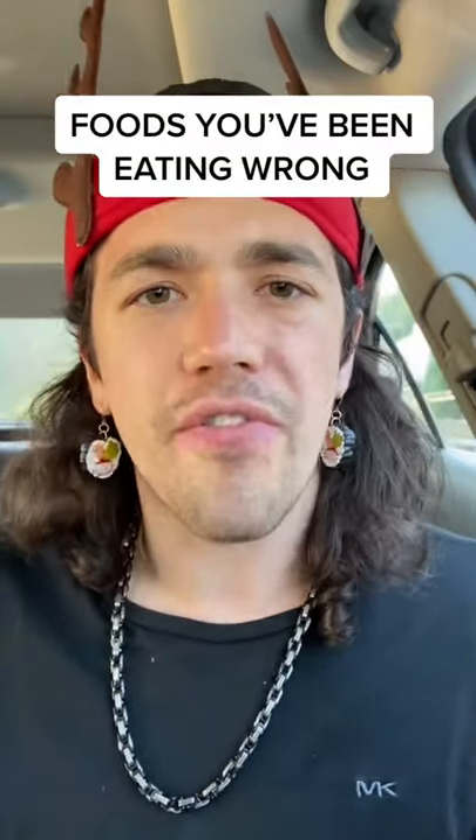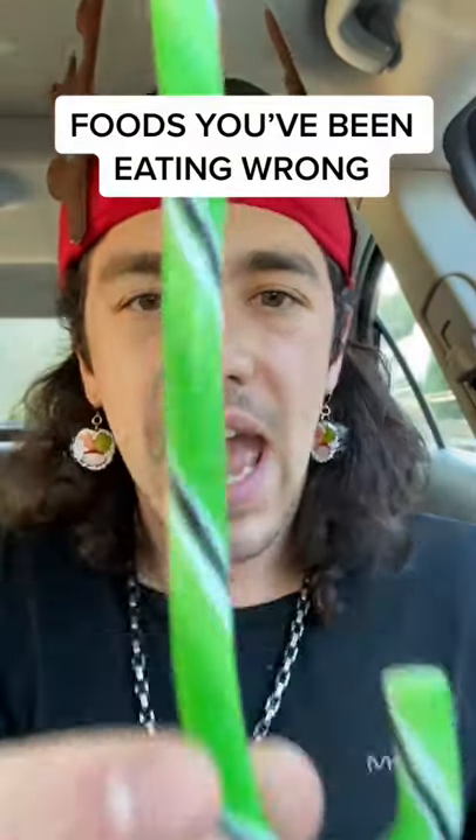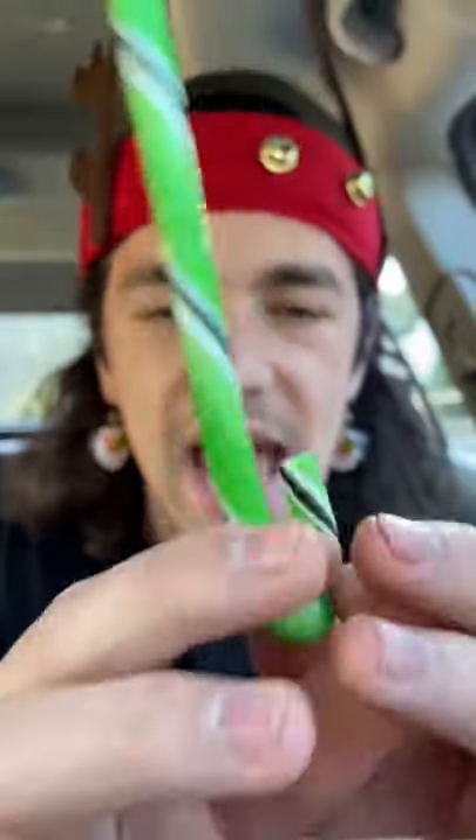Foods you've been eating wrong, part 420: candy canes. Look at the candy cane — some people eat it like this. No, the right way, the only way to eat a candy cane, is this.